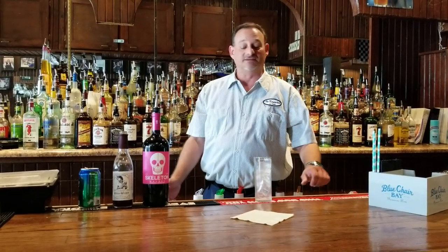Hi, this is Cliff with Midwest Bartender School and our featured drink of the week. This week's drink is going to be called a Queen Charlotte.